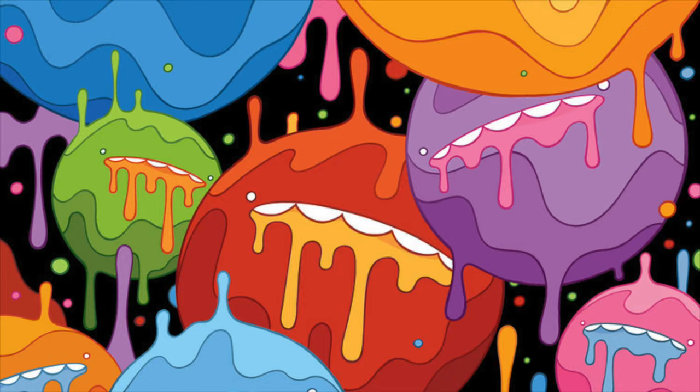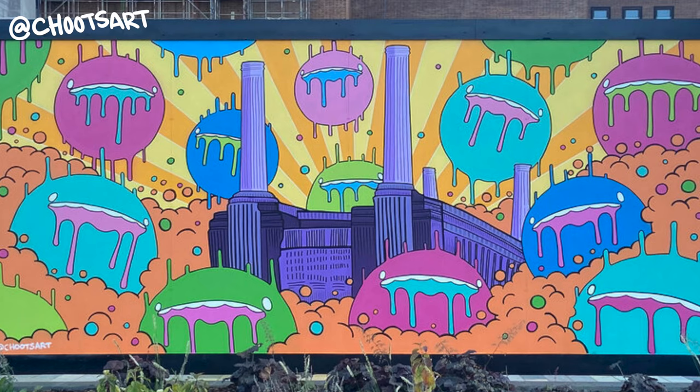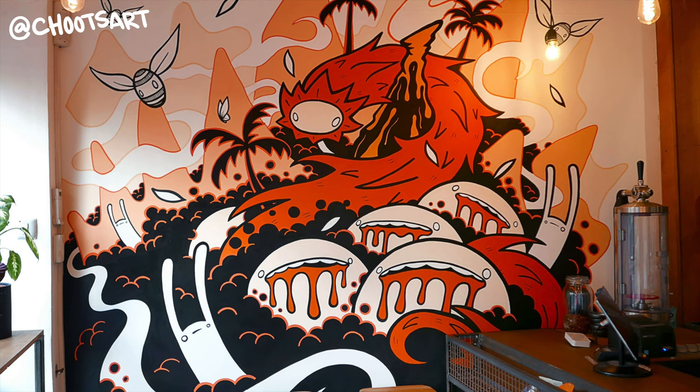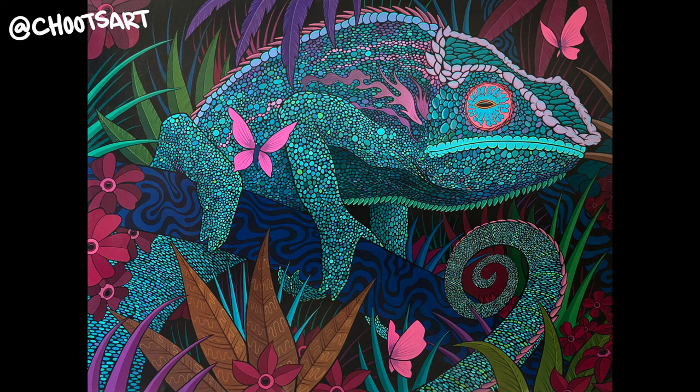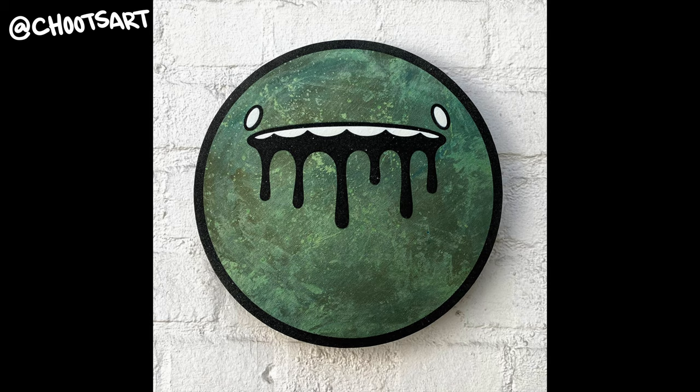There's this incredible London-based artist called Schutz. He draws and paints these kind of crazy spherical dribbling head characters. He does paint other stuff as well obviously, but today we're going to be focusing on these dribbling head characters.